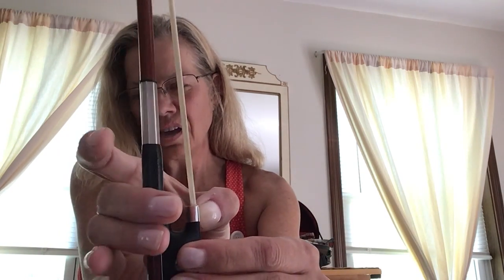That's called the beginner bow hold. What I'm doing is just laying the stick on the three dots. The thumb should be across from the middle two fingers.